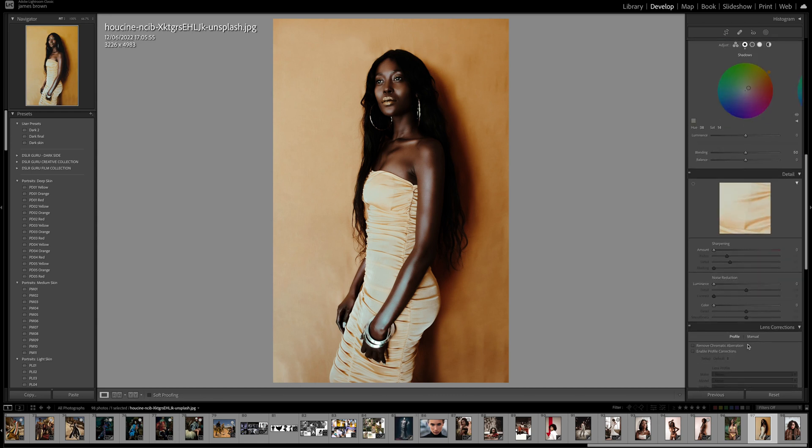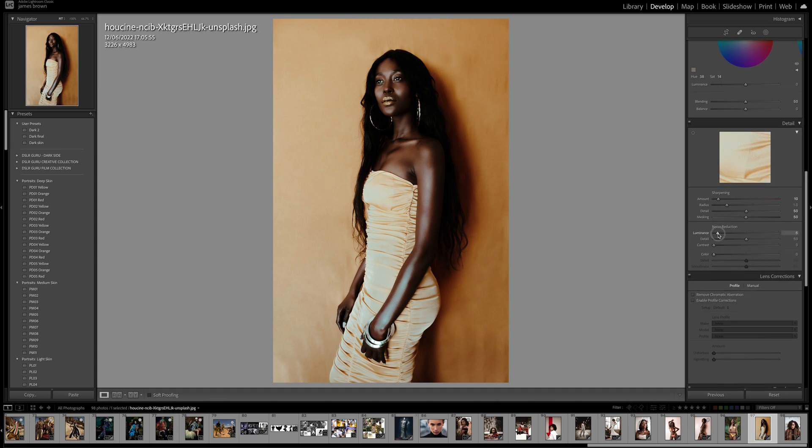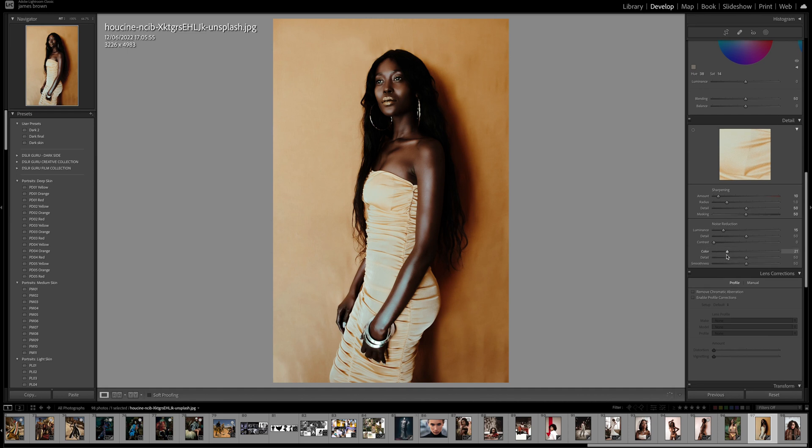We can add a little bit of sharpening: push it up to around 10, move the detail up to 50, keep the radius at 1 pixel, and push the masking up to 50. For noise reduction I'm going to push that up to 15, and in the color up to around 20 to 25. That's pretty good.